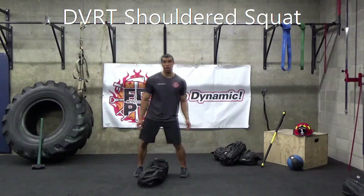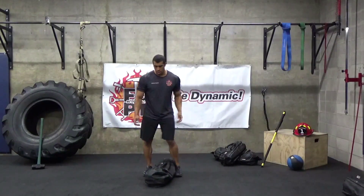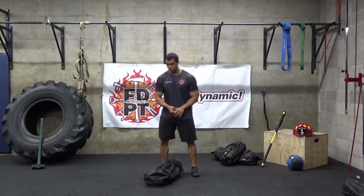Shouldered squat. For this exercise, we're going to make sure you're able to shoulder the bag effectively, picking the proper load depending upon your own individualized fitness level.